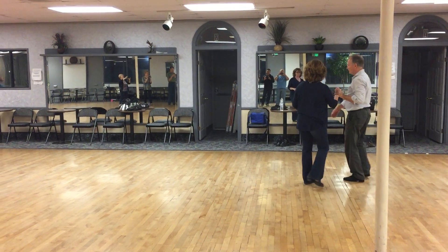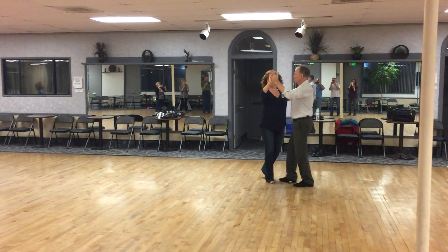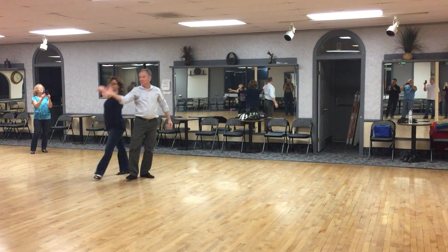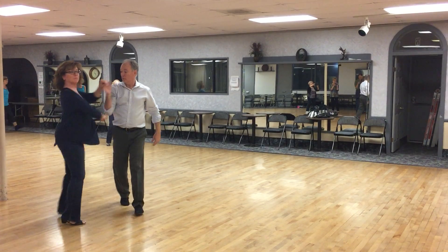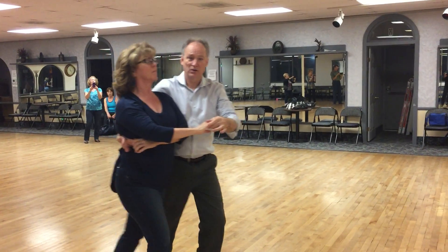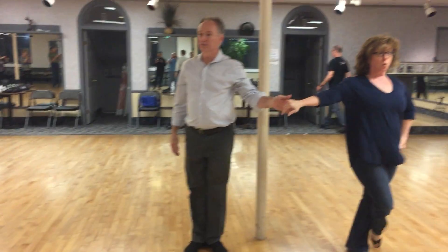The whole thing! Quick, slow, slow. Quick, quick, slow, slow. Wrap it up slow. Unwind it slow. Wrap it up slow. Unwind it slow. Wrap it up slow. Slow. Quick, quick, prep. Slow. And quick, quick, slow. Slow. Quick, quick, slow. Slow. Quick, quick, slow. Woo!